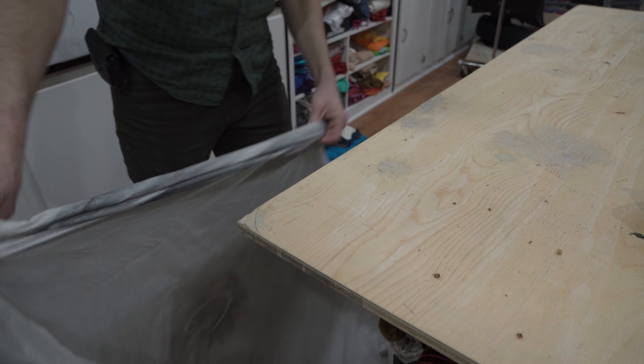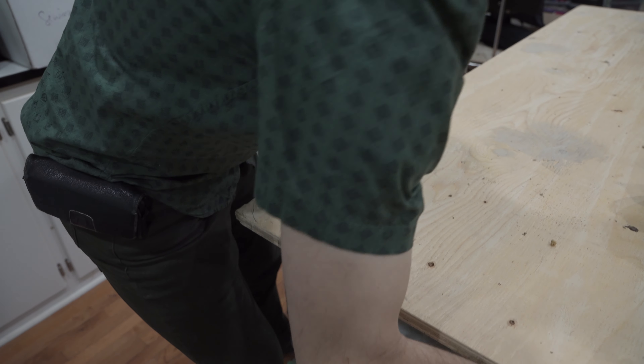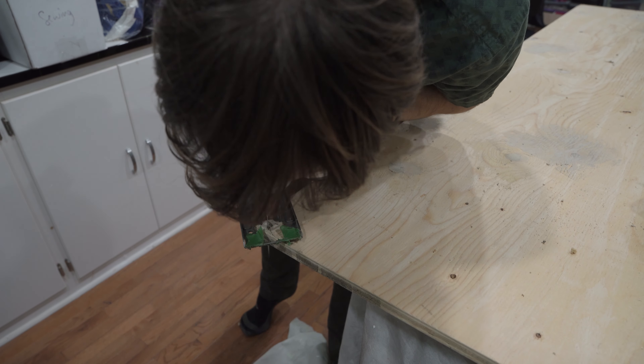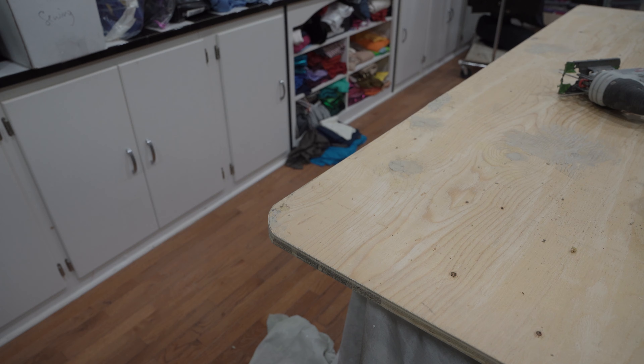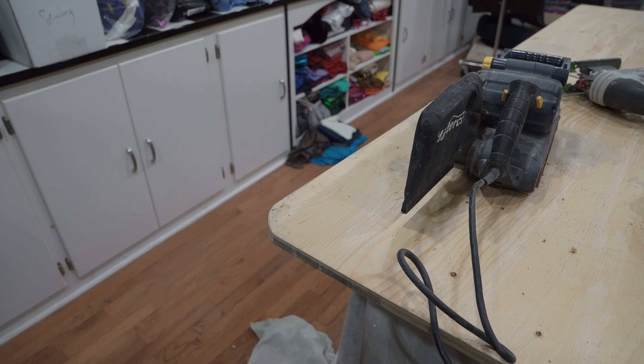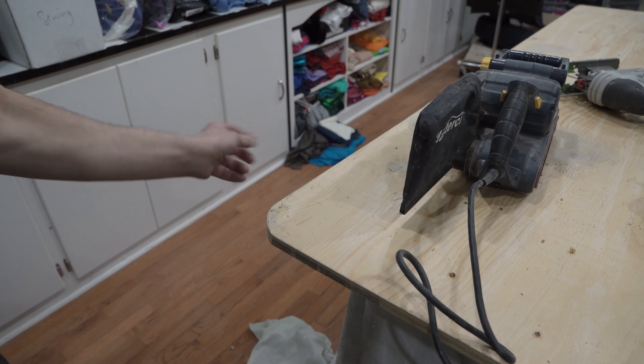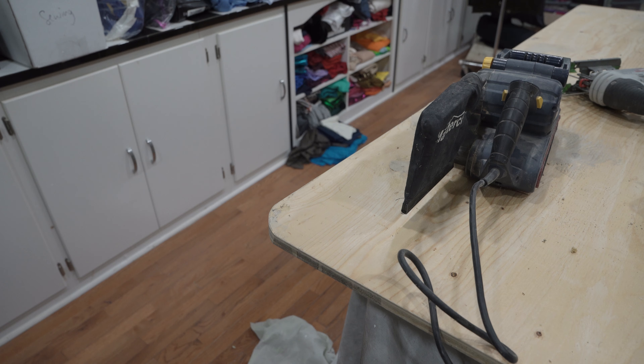I'm going to cover the fabric underneath so it doesn't get too dusty. Then I'll come by and finish it off with the belt sander — it's got a nice smooth curve on it.